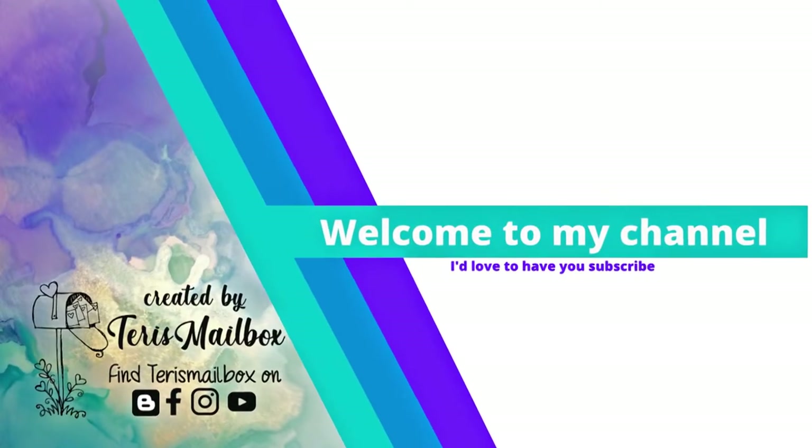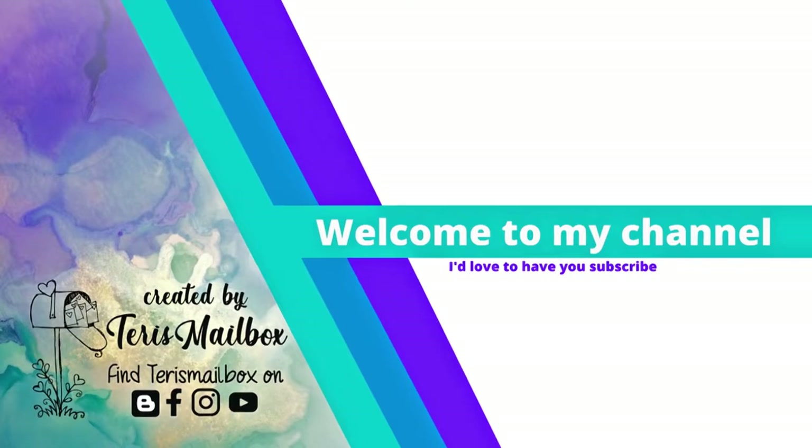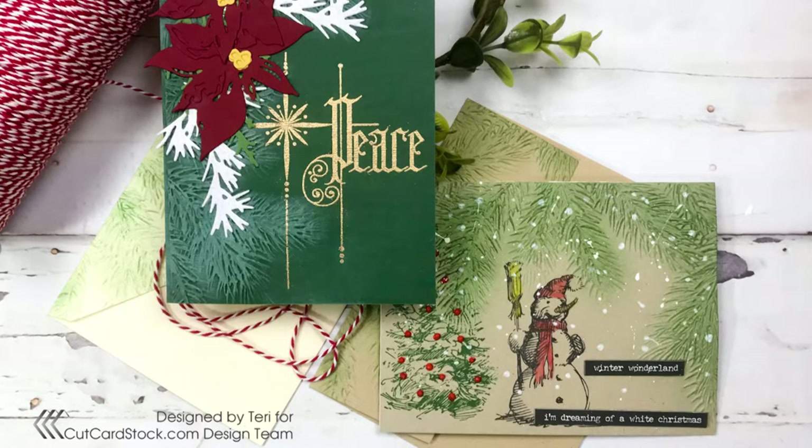Hello friends, it's Terri with Terri's Mailbox and today I'm posting for Cut Cardstock. I'm getting some of my holiday cards done early, so today I'm going to show you how you can use one single embossing folder and how it looks so different when you use different color cardstocks on the background.